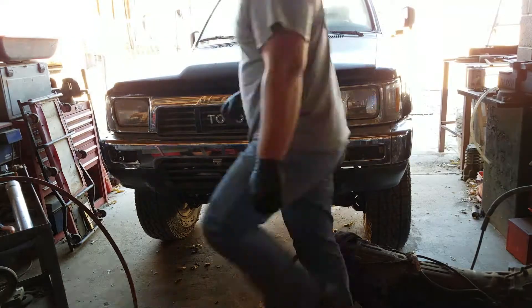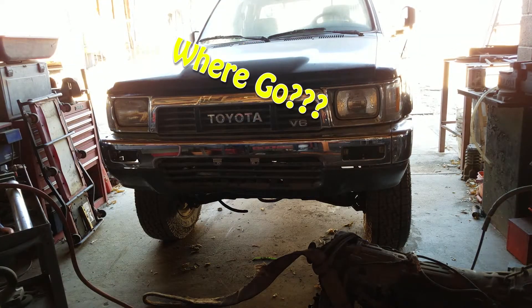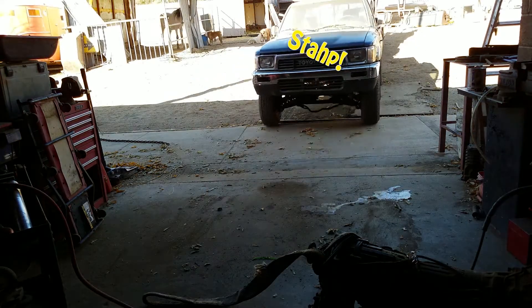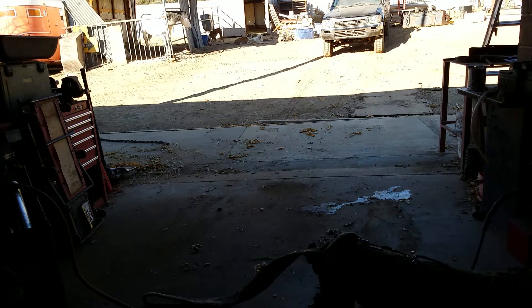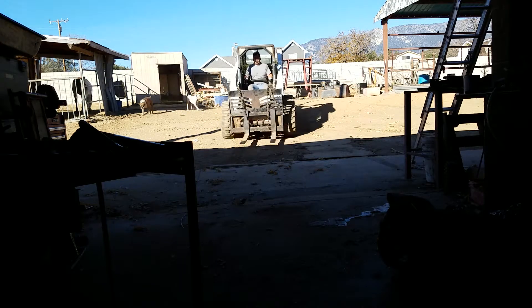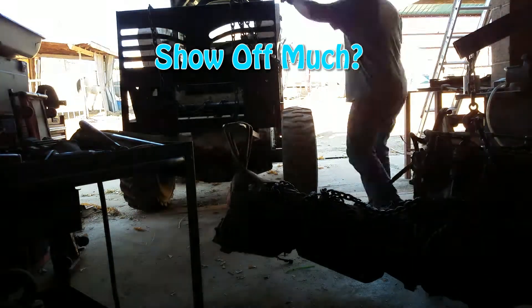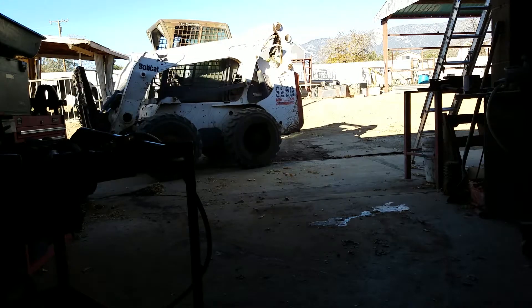Welcome to the nightclub guys, it is once again your host Night Rencher. Before we begin the video, I'd like to ask you to take a little bit of time to push the like button and if not, subscribe to this channel. I really would like to know what direction I should be taking. My primary focus is to help the majority of people, so comment, like, or dislike to point me in the right direction. Thank you guys very much in advance and enjoy the show.